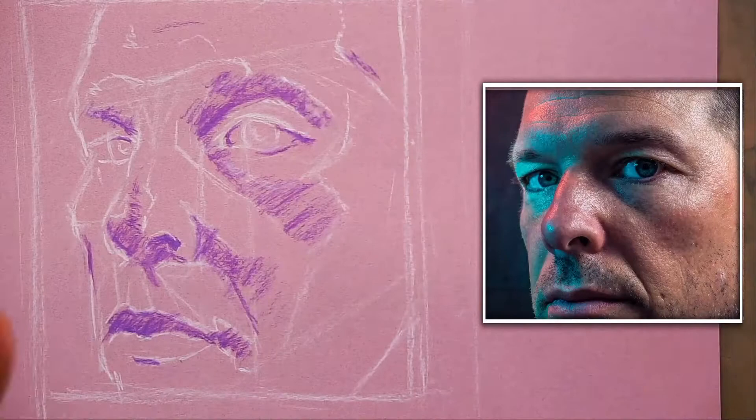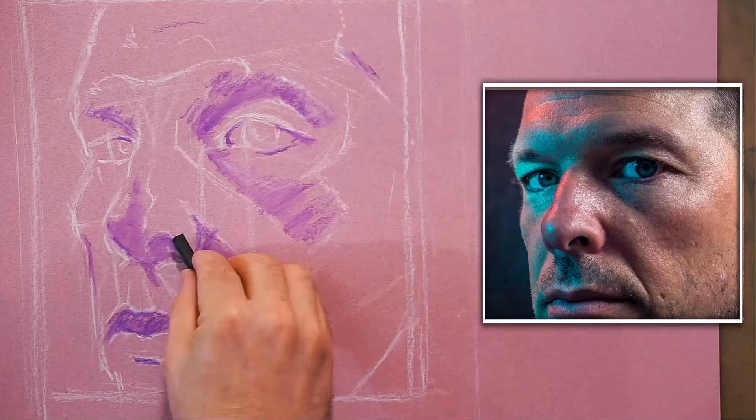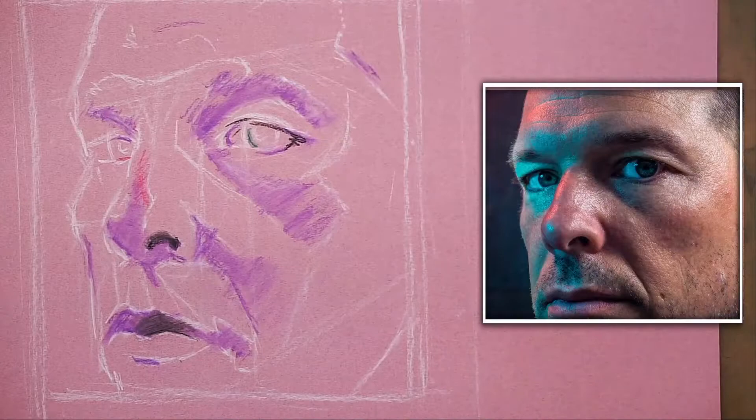I'm going to use a Q-tip to smudge some of this — I don't want to get rid of all the texture, just add a little bit of smooth mark. Part of this is because my fingers are too big to get into some of these areas. I'll go in and add a darker dark to set the tone of the piece.